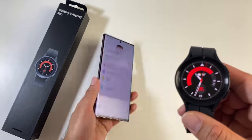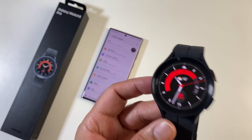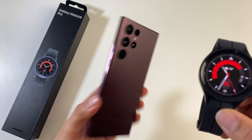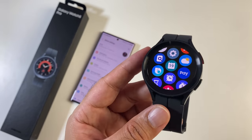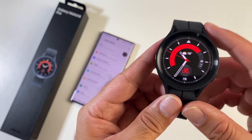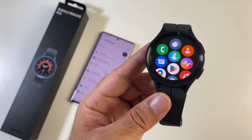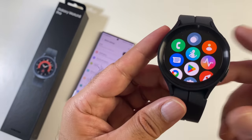The watch connects to your smartphone via Bluetooth 5.2 for a more stable connection. The GW5 series only works on Android phones — there is no iOS compatibility. If you want to use ECG and blood pressure monitoring, you have to connect to a Samsung phone; other Android phones won't get those features. NFC payments are available with a choice between Google Pay and Samsung Pay. This watch also supports Bluetooth phone calls, so you can make and receive calls directly on the watch with access to a dialer, contact list, recent calls, and more.